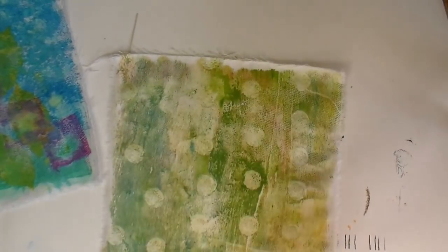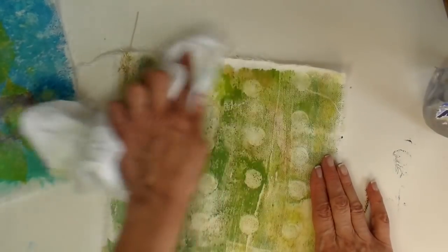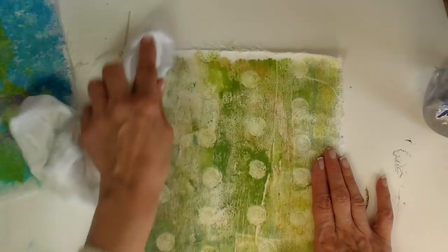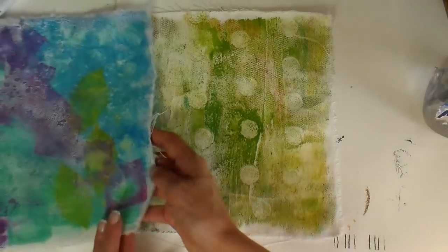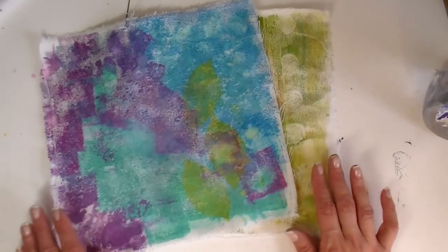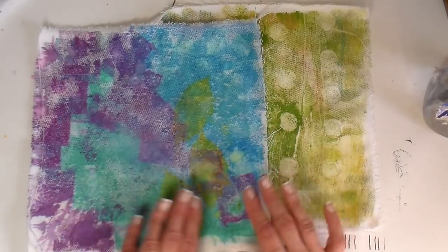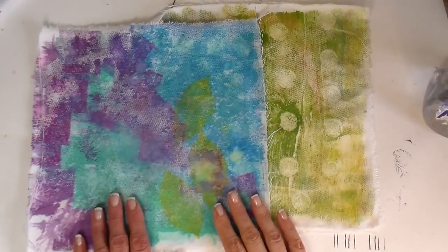Now trying the acrylic paint with the same test — and there is no lifting at all on this, which is good to know. These are going to be journal covers, so I'm not too concerned about lifting since nobody is going to be getting them really wet. I'll be taking these to the sewing machine now, doing collaging on them, and I'll be adding some paper to the top of them too.